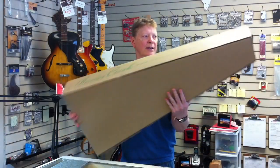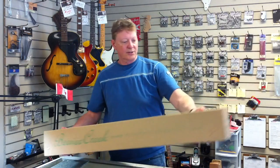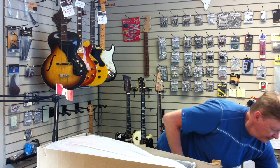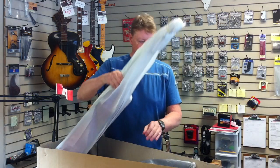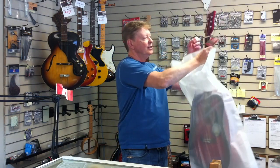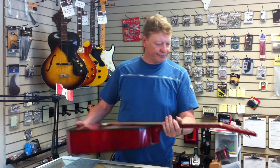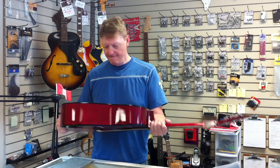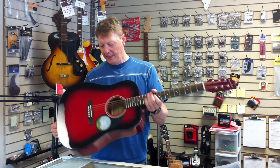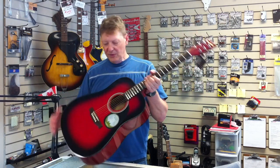First thing, we have a little look at the box itself to make sure that there's no obvious damage. This one looks pretty good. Get that top off. Take the instrument out — this happens to come with a bag, which is awesome. The bag looks like it's in good shape. Beautiful red, nice red burst here. No obvious signs of any damage from shipping. My first impression is not bad.